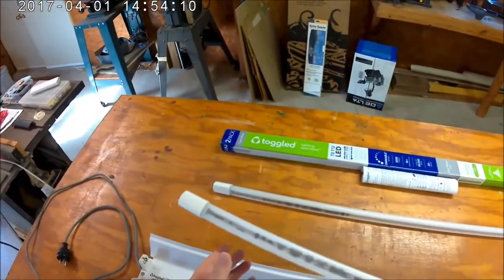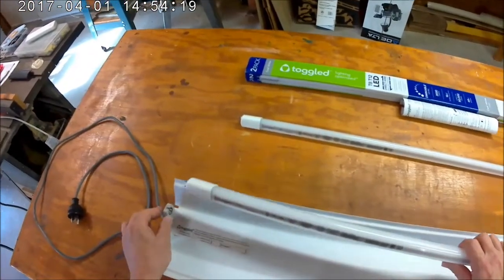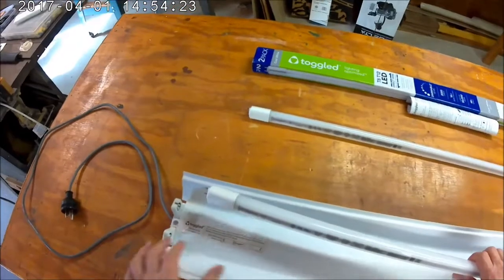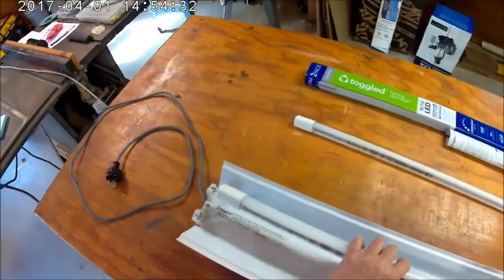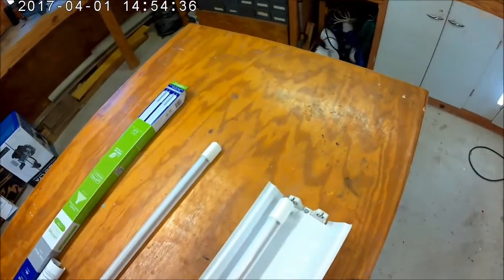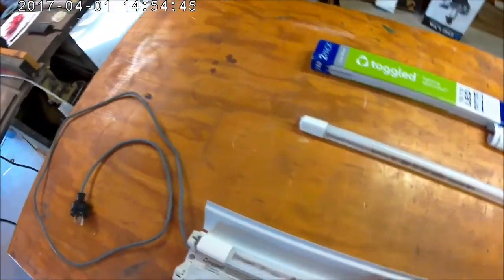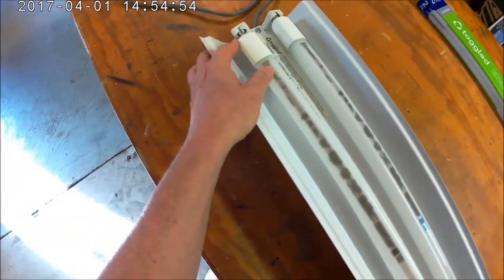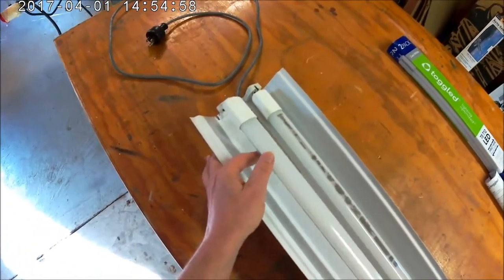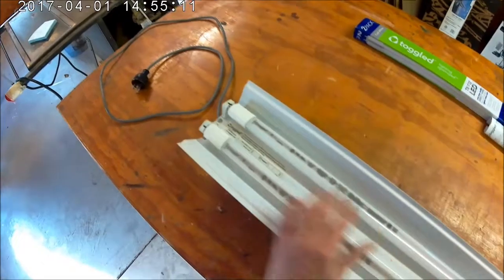Now I'm going to install the LED tubes. You have to make sure that the labeled end is inserted into the end that's supplied with 120 volts — this label shows which side is the supply side. Make sure it's inserted properly with the pins set one on each side in the fixture. You insert the pins on both sides and then twist the tube.